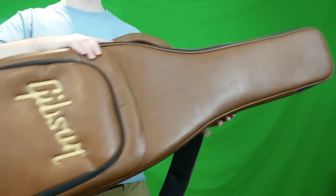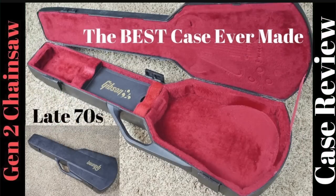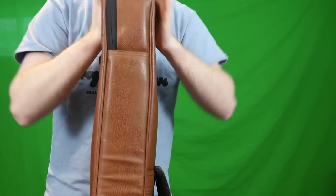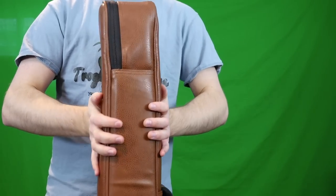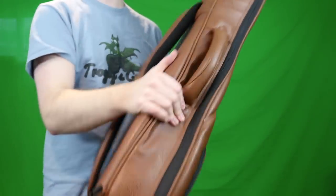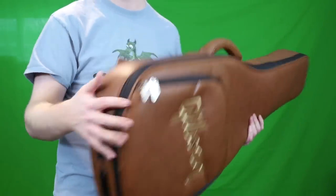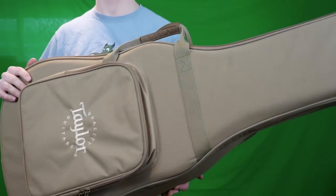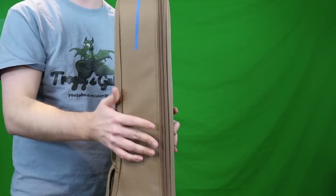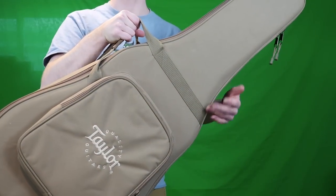First off, it's not as protective as a hard shell case — you will never beat the protection of a hard shell, or even better, an Asedell-made case. I can compress the headstock area of the soft case fairly easily, which is not so good. It does have a neck block so it offers better protection than a standard gig bag, but besides that one firm area, all the other edges are fairly flimsy. In my opinion, the best soft case ever made is the Taylor version, because their sides are nice and firm. I was hoping the new Gibson one would be like that, but it's not quite as good — big ups to Taylor.